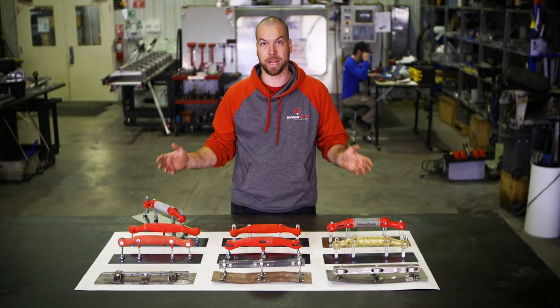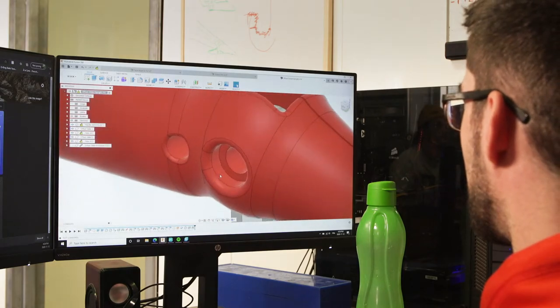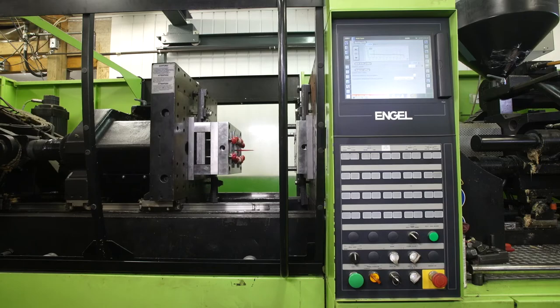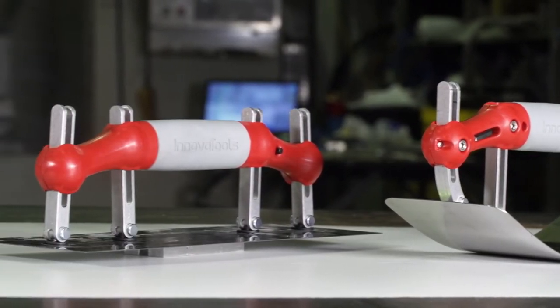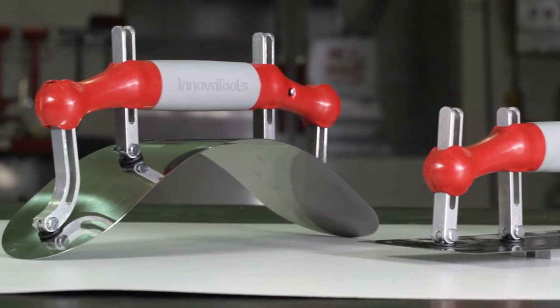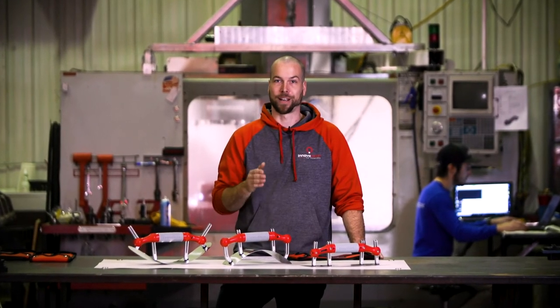Over the years we've created many prototypes. We launched the first commercial version last year, and since then construction professionals throughout the world have provided us with valuable feedback. Drywall, stucco, plaster, concrete — any surface, any material, any shape — the multi-trowel does it all.